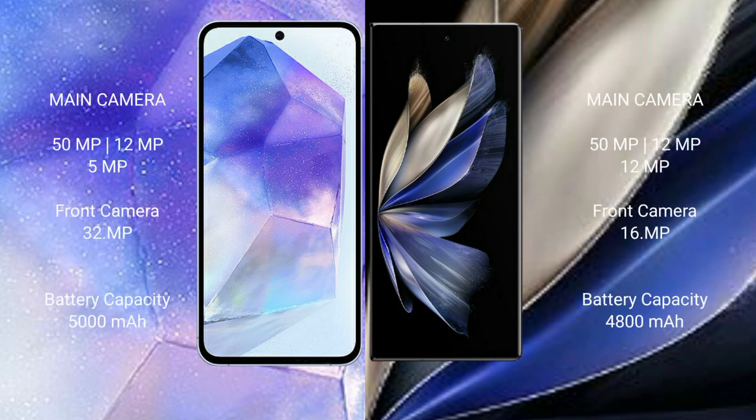Samsung Galaxy A55 features a triple rear camera setup: 50MP main, 12MP ultra-wide, and 5MP macro, with a 32MP front camera. Vivo X Fold 2 also features a triple rear camera setup: 50MP main, 12MP ultra-wide, and 12MP telephoto, with a 16MP front camera.